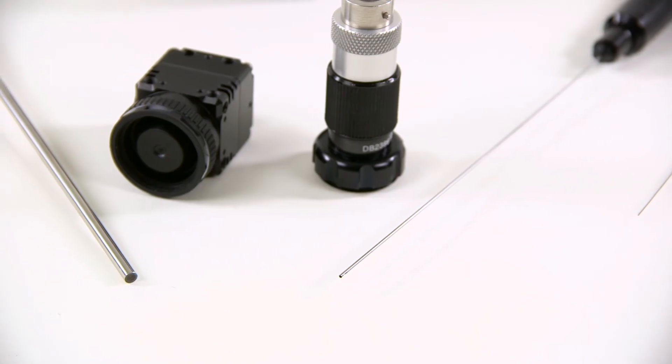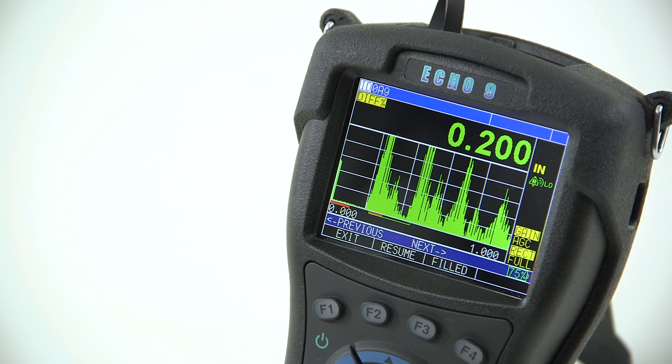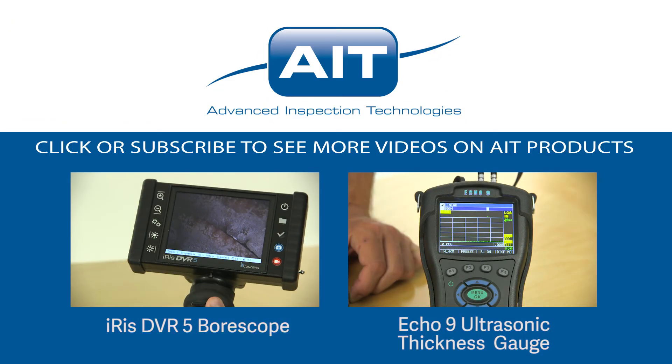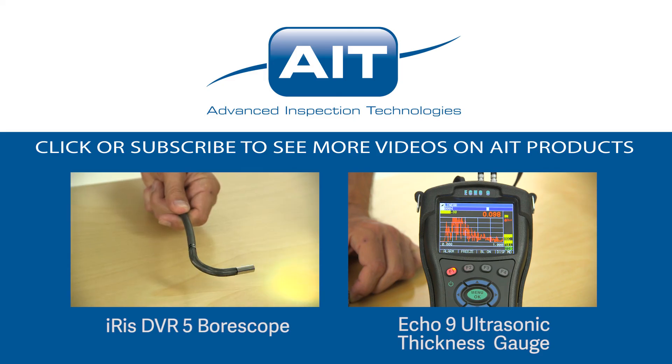To learn more about purchasing or renting the Milliscope 2 or any other inspection products from AIT, visit AITProducts.com or call 321-610-8977. Be sure to subscribe to see more videos on inspection products from AIT.